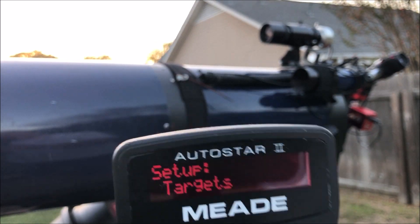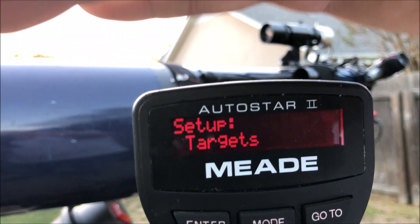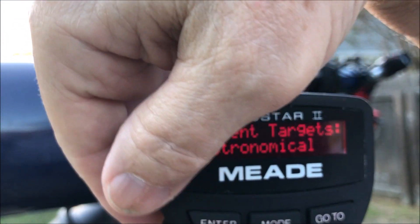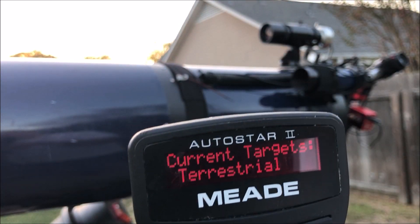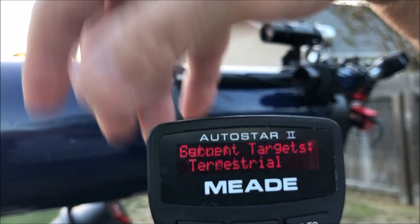Here I'm going to be selecting my targets. To train the drives, you've got to pick terrestrial objects — that is one thing you've got to make sure you've got set for terrestrial.